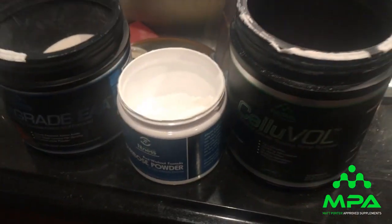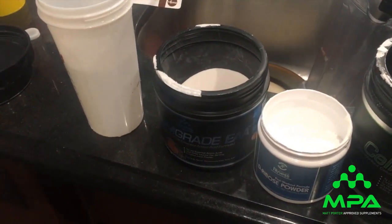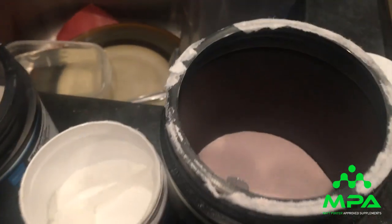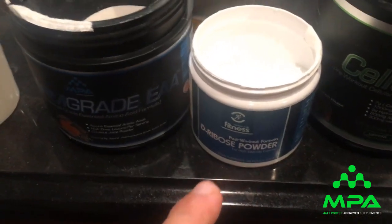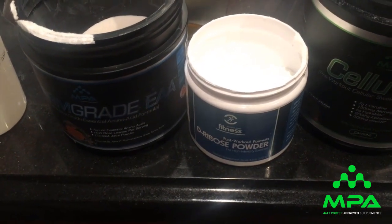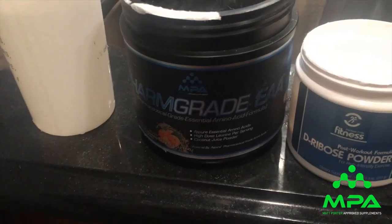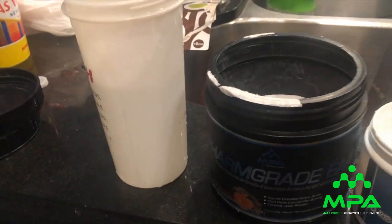I'm heading to the gym now after my two mass-gaining shakes. I don't do intra-workout right now because I'm so stuffed it would just cause more stomach irritation. My pre-workout drink will be one scoop of Celluval, 20 grams of D-Ribose — which I think is great for cellular energy, heart health, and ATP production — and two scoops of Farm Grade EAA in Tangerine Crush flavor. That's my pre-training drink, no intra.